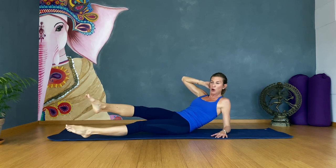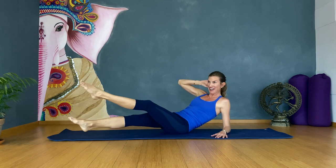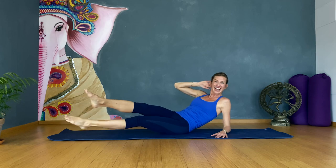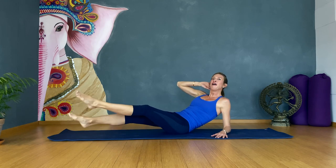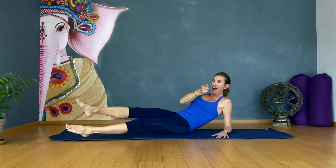We're going to come to crisscross. One, two, three, four, five, six, seven, eight, nine — ten to go: nine, eight, seven, six, five, four more, three more, two more, and one. Good job.